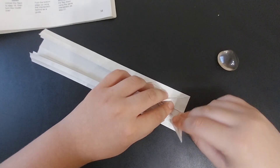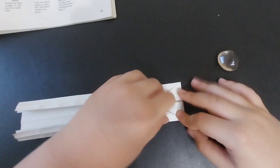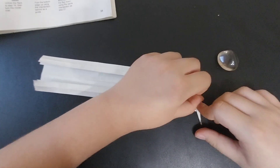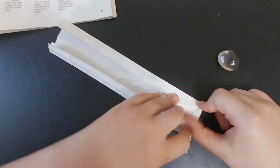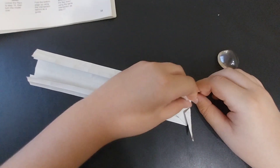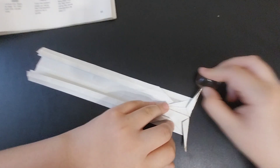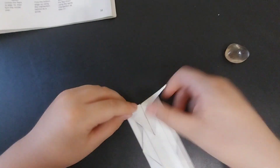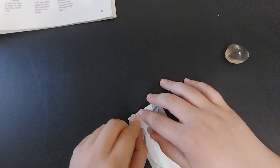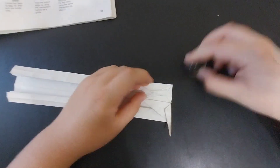Then fold this flap over, unfold, and fold it over again on the other edge. Then rabbit ear fold it along those creases you made. Repeat on the other side: fold the flap over, unfold, fold it in the other direction, and rabbit ear fold it. Next, rabbit ear fold the small flaps up.